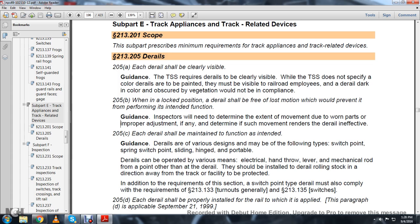Statute 205C: each D-Rail shall be maintained to function as intended. Guidance: D-Rails are of various designs and may be the following types — switchpoint, spring switchpoint, sliding, hinged, or portable.